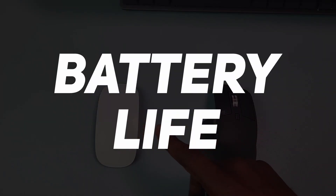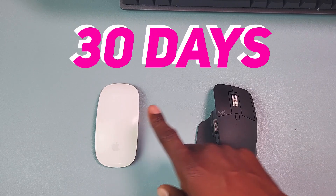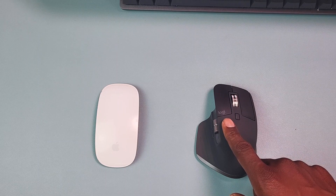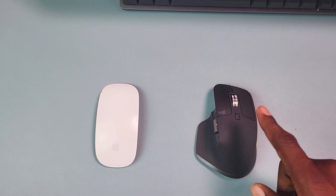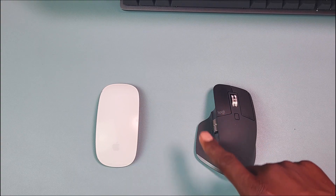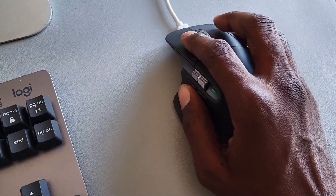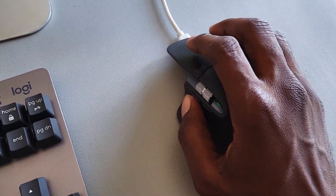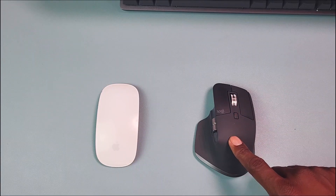Now let's talk about battery life. The Magic Mouse goes for around 30 days on a full charge, and the MX Master 3S goes for around 70 days, so the clear winner is the MX Master 3S. Still on charging, the MX Master 3S has an added advantage in that you can charge it whilst using it, whereas on the Apple Magic Mouse 2 you cannot.